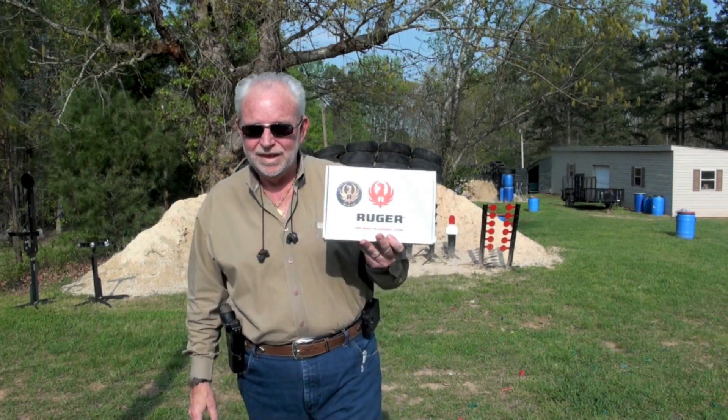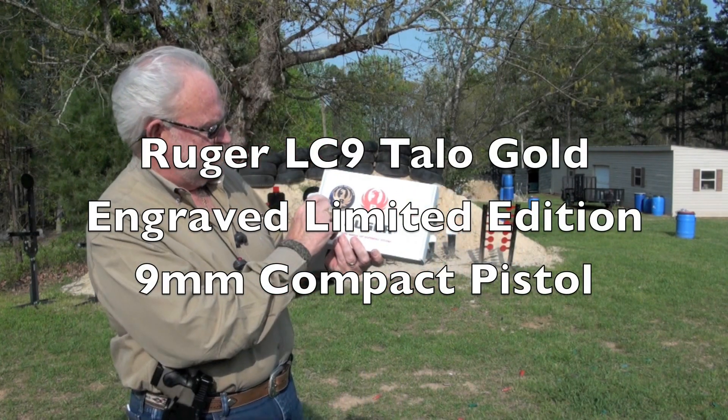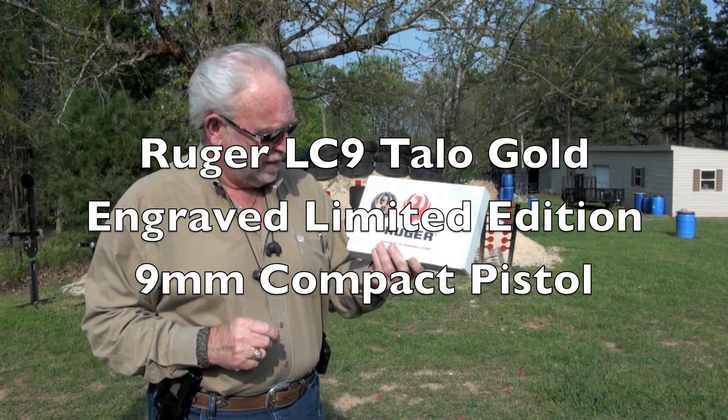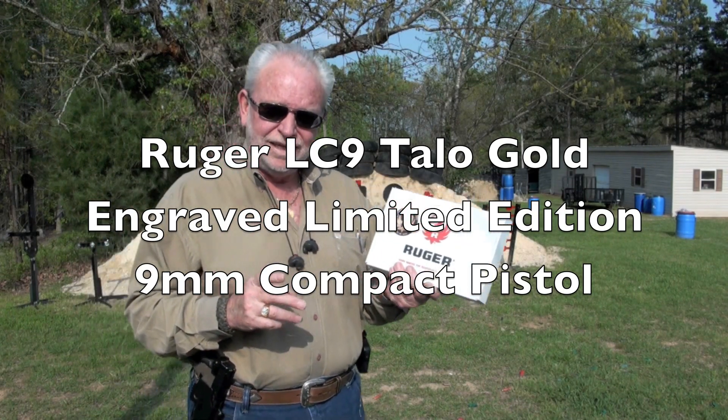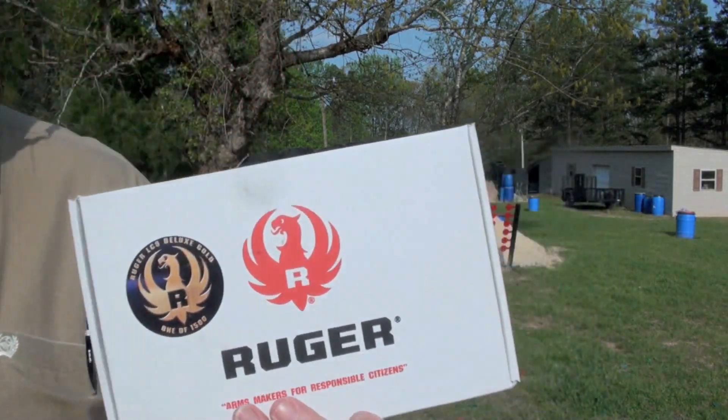Hey guys, it's Big Daddy Hoffman 1911 coming to you this evening. I've got something in this box I've never shown before or had the opportunity to shoot. It's a Ruger LC9. It says Deluxe Gold, 1 of 1500. It's a Talo edition. Let's go put this on the table and look at it a little closer.